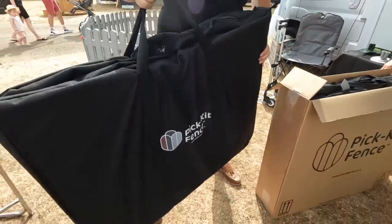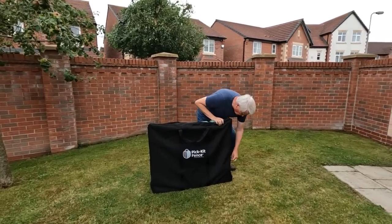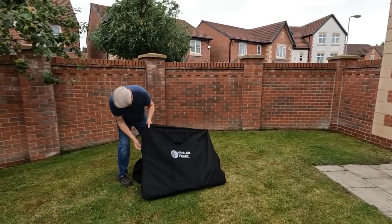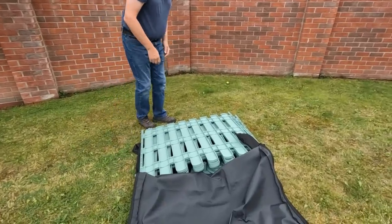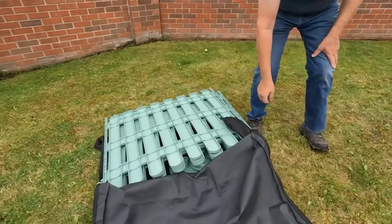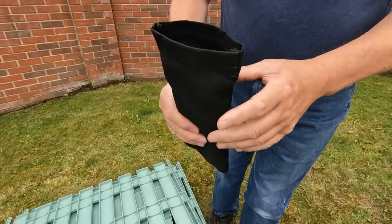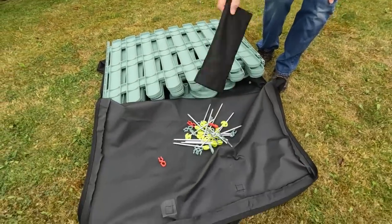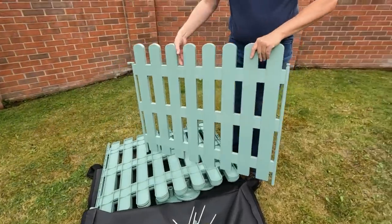Let's find a zip. There's a bag that comes with it — it's got pegs in it and the clips, which we'll come on to in a moment. Let's just empty those out. This is one of the fence panels. It feels quite strong but you can feel it's flexible.